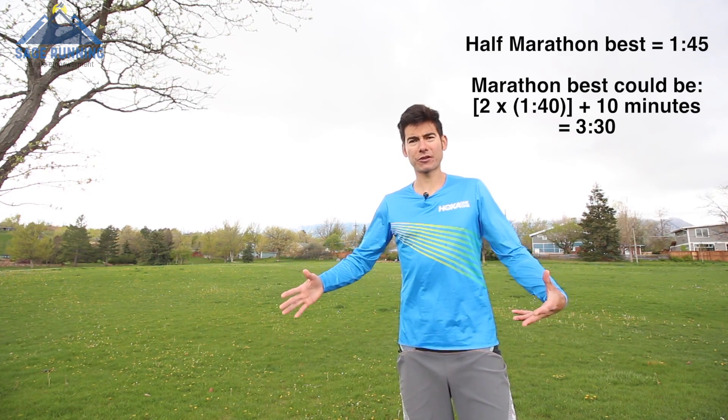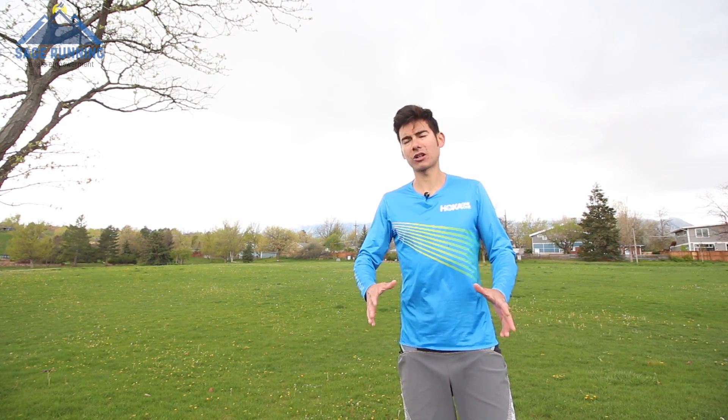A lot of people, when they run their first marathon, are not able to do that. They have to double their half marathon time and then add maybe 20 minutes. That might be a more realistic pace, especially if you have a rough last half of the marathon or the rough last 10k, which is very common. People bonk and we try to avoid falling apart majorly and slowing down in the second half.